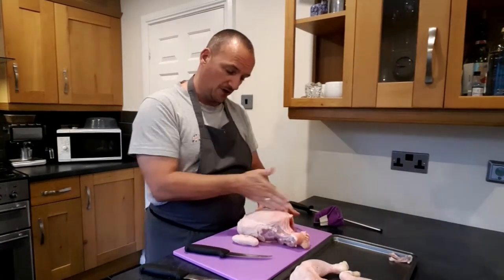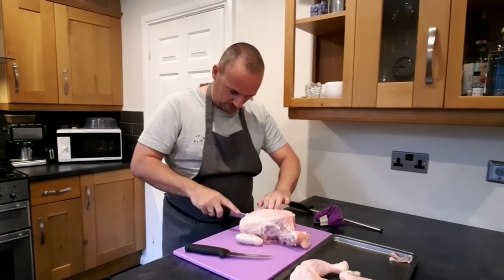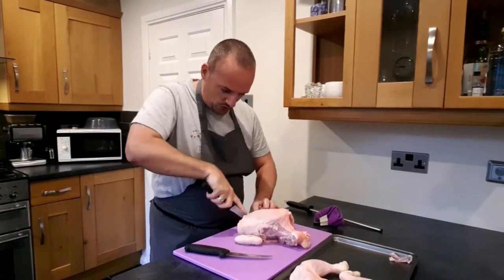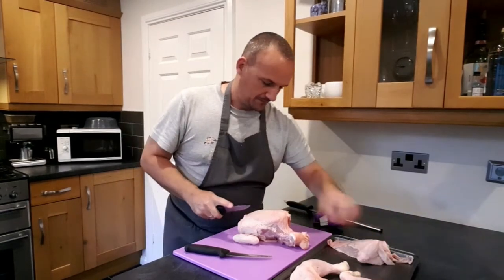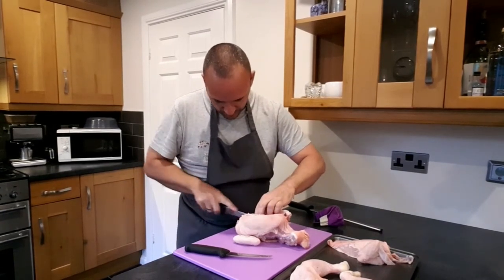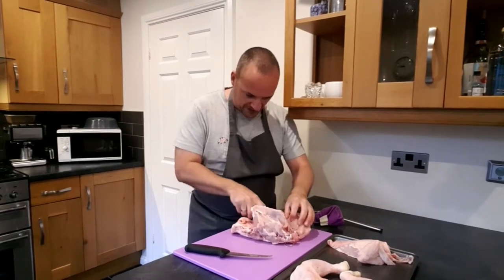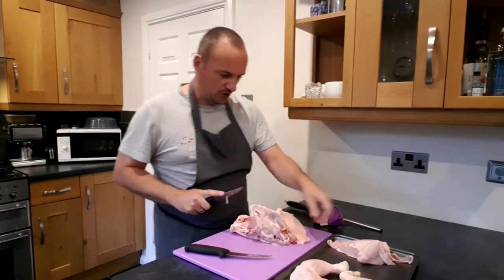Now we can get these breasts off, and we can get them off with far more meat than we would have been able to if we hadn't removed the wishbone. We're going to keep the wing bone on because I'm going to show you how to prepare a breast French trim as you would get it in a restaurant. So one breast off. All you're doing is putting your knife blade just down the bones and ribcage of the chicken and letting the knife do all the work — you're not doing the cutting, it's the knife doing all the cutting for you. I'll do the same with this one, taking it off with the wing bone on.